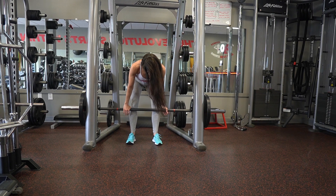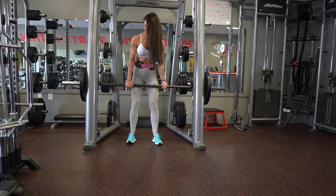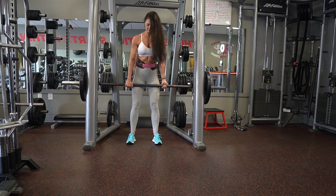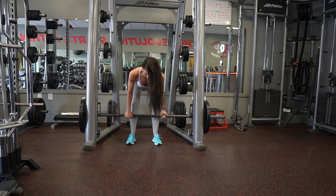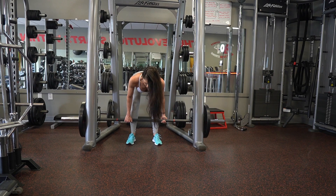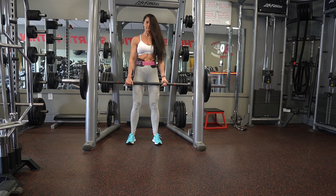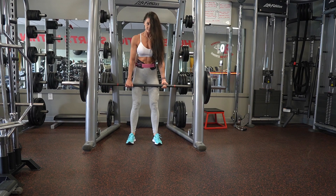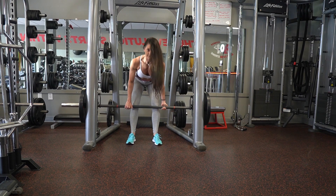The next exercise is going to be a smith machine deadlift. I'm going to show you the difference between a smith machine deadlift and a barbell deadlift. You always want to keep the barbell close to your body, drive through the floor, and activate the glutes. You'll notice I'm not doing a hip thrust — I'm going straight up and down, my back is flat, and my neck is in line with my back.